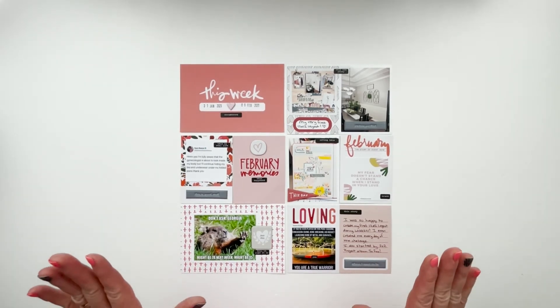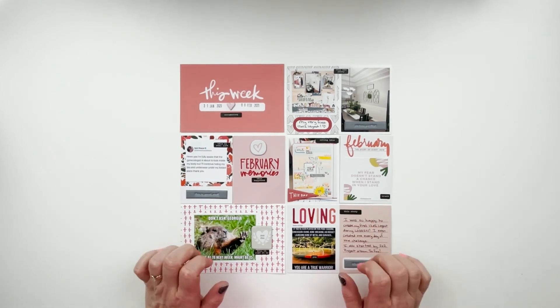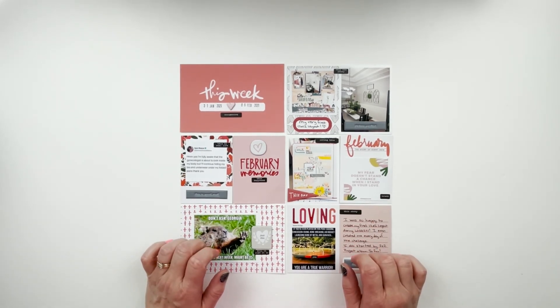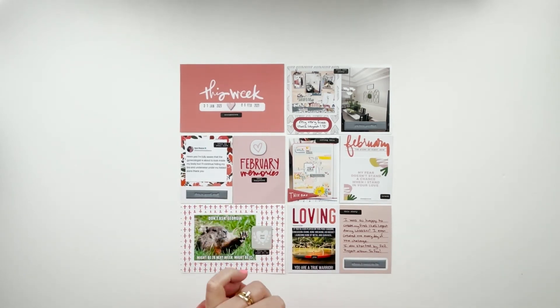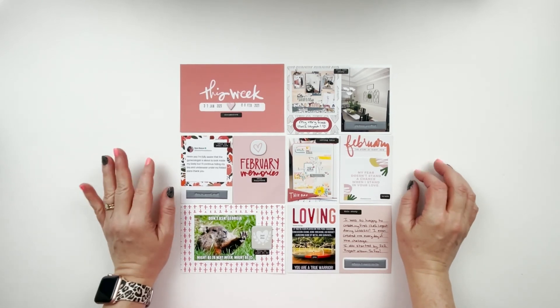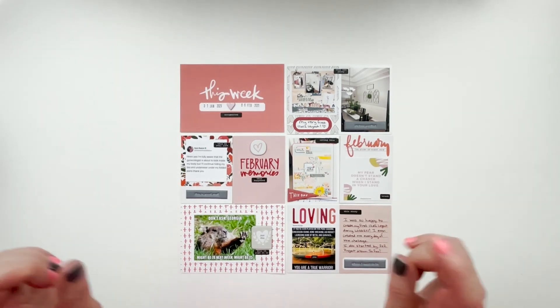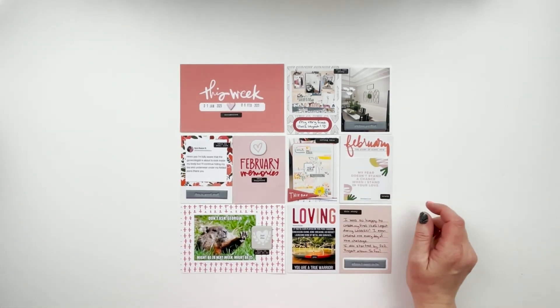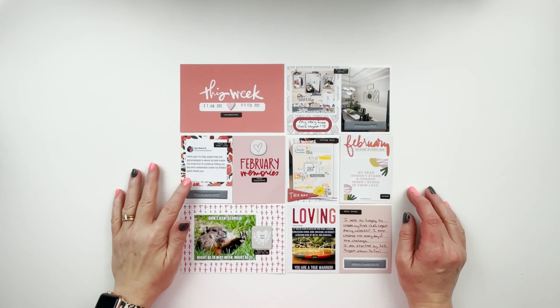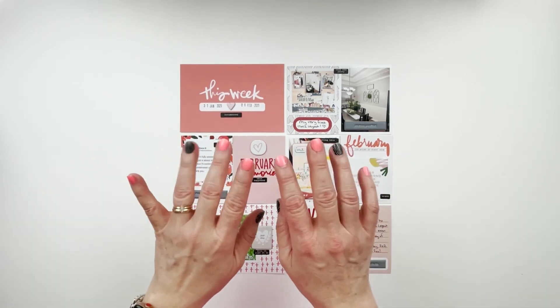I appreciate you stopping by so much today — it means more to me than you will ever know. If you enjoyed this video, I would love a thumbs up below. If you have not already subscribed to my channel, I would love for you to consider doing that and becoming part of my little YouTube family. I'll have some products linked below for things that are still available, and until the next time I see you, I hope you have an amazing day — bye-bye!